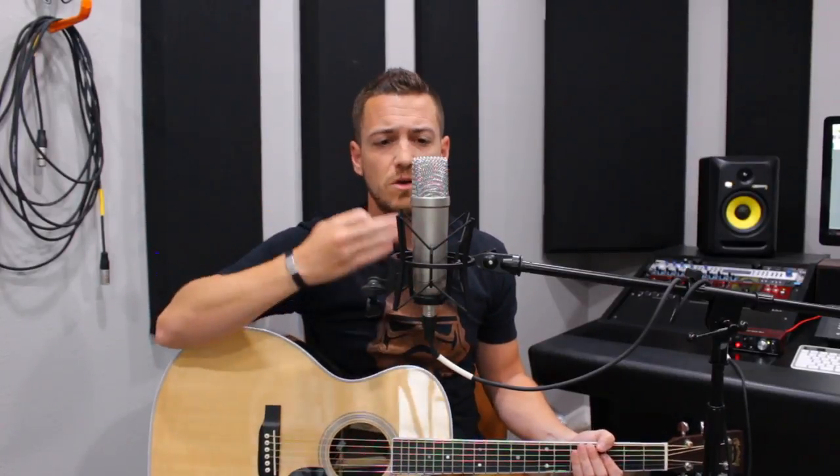Now let's talk about the most important element: mic placement. If you put the microphone right in front of your mouth, it's going to pick up more of your voice than your guitar. I'm using a cardioid microphone today — cardioid means it records what's directly in front of it. With it facing me at mouth level, about six inches away, let's see what that sounds like.